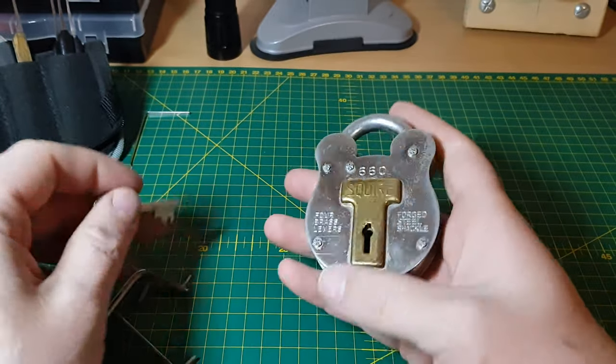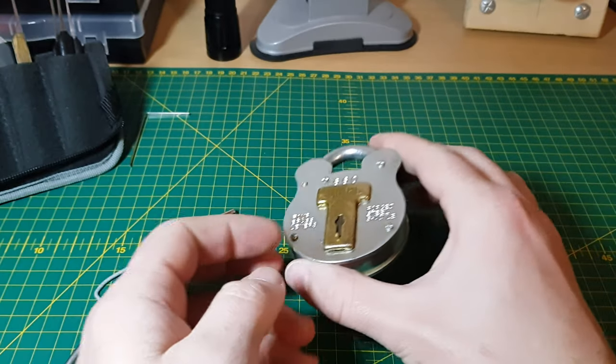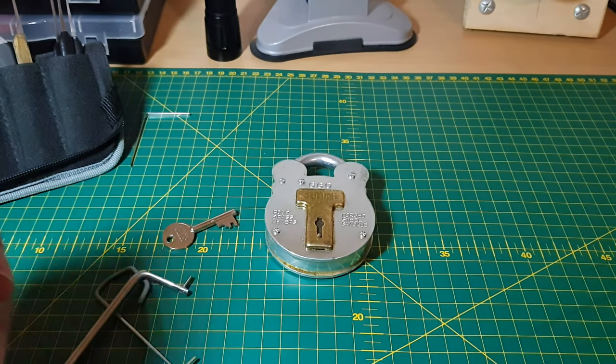There we are, locked up again. I hope you enjoyed watching as much as I enjoyed picking it. Bye for now.